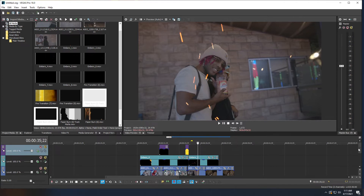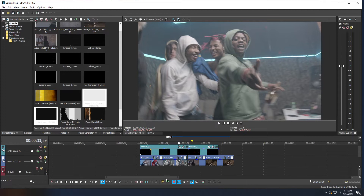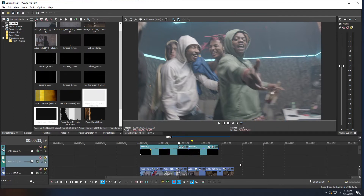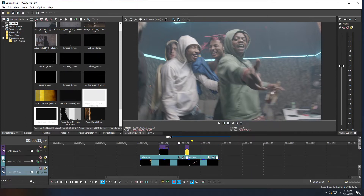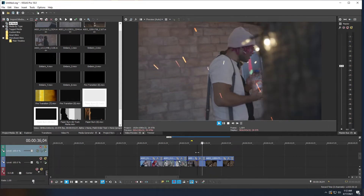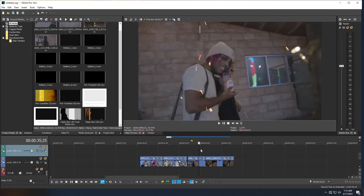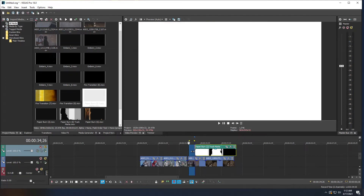The paper burn transition is a bit more complex. Scroll down so you don't disturb existing transitions or embers. Right-click on an empty area and insert a new video track — do this three times so you have your clip timeline plus three empty video tracks. Navigate to the transition point, then drag the paper burn track mat clip onto the top of your clips, positioning it centered over the cut.